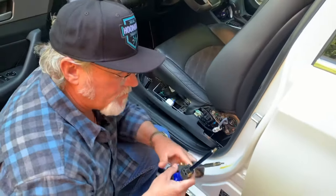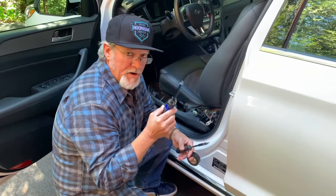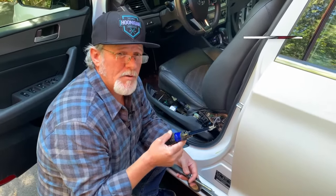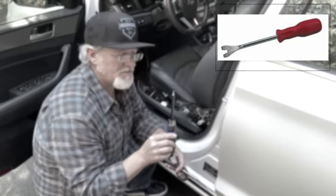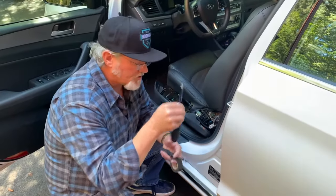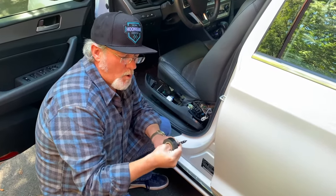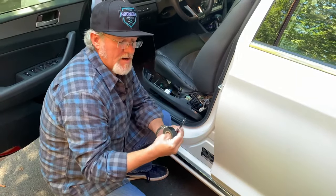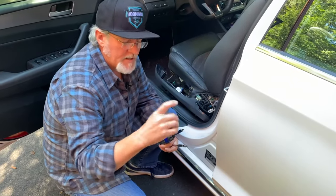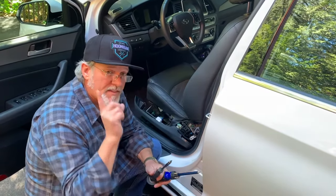A couple of things you need to be aware of for this job: you're going to need a flathead screwdriver or a trim tool that you can purchase at any aftermarket auto parts store. You could buy it through the dealership but it's a specialty tool and it would cost a significant amount of money. It's best to go to your local auto parts store. It is recommended that you take some electrical tape and wrap it around the point that's going to make contact with the body component so you're not scratching or ruining it — vinyl tape or electrical tape works perfect.